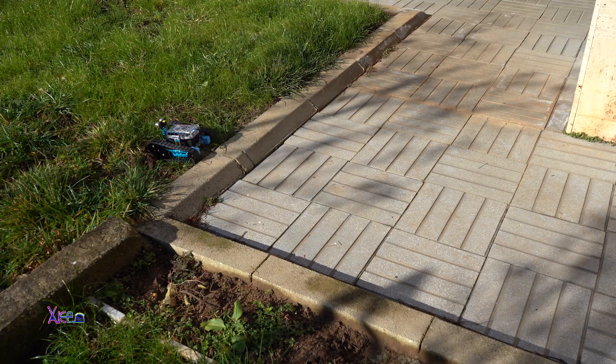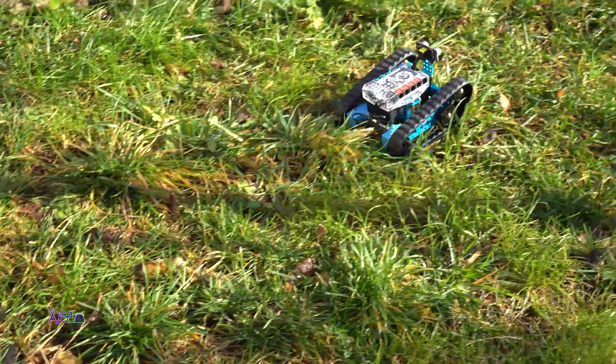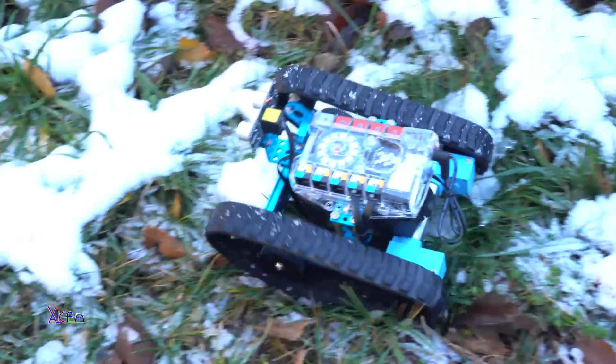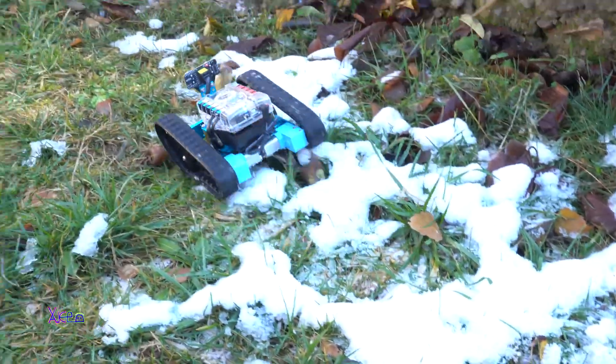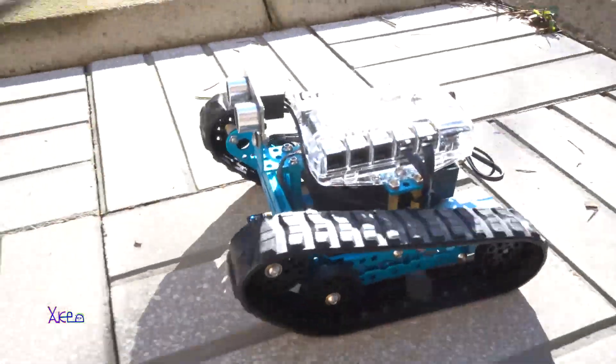On a flat surface the robot is doing a great job. Let's try it on the ground with grass and snow. It looks like it has plenty of power, thanks to those two great DC geared motors and rubber tracks.